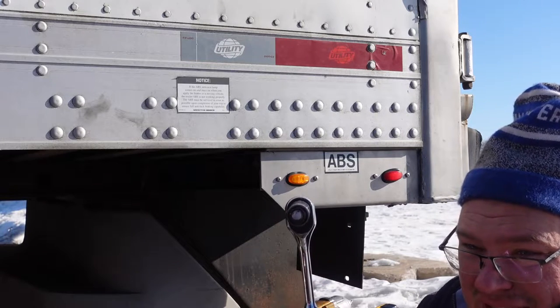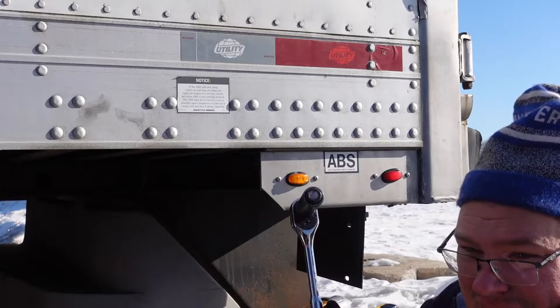The bolt broke off inside. Sometimes that'll happen — I just got to pound it out and get a new bolt.